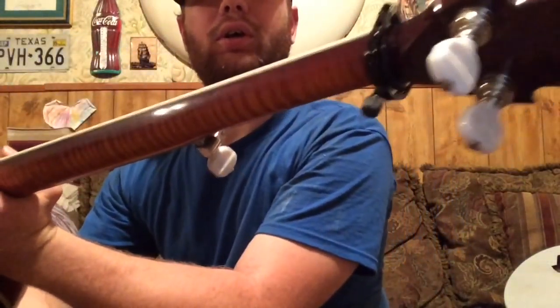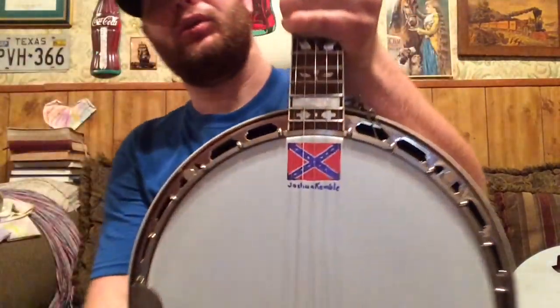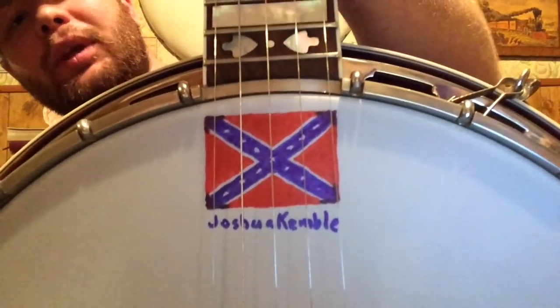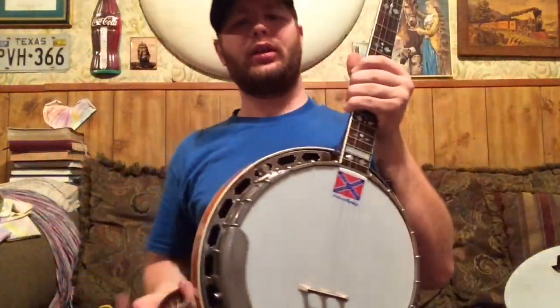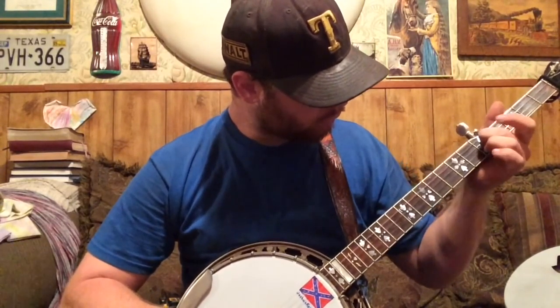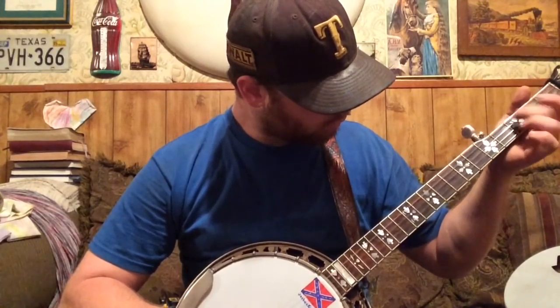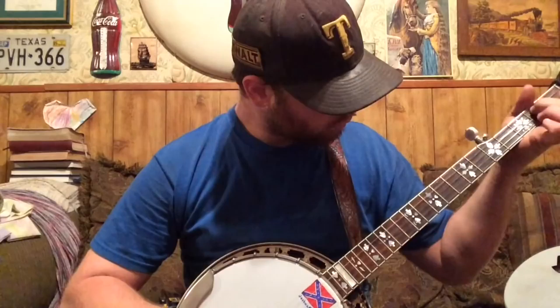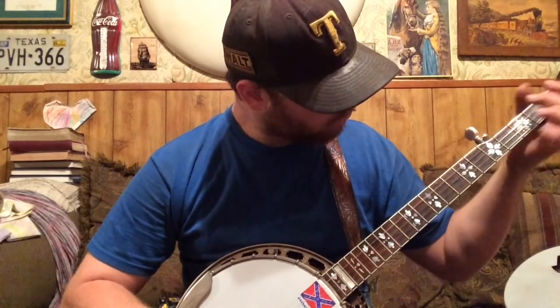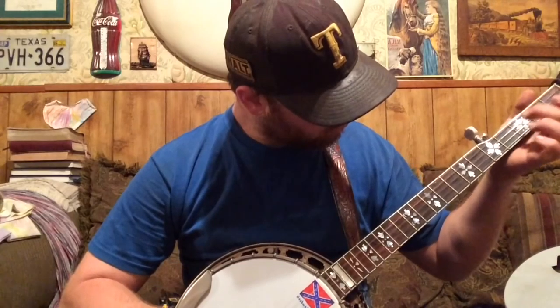Polished it up some. Put my little signature on it — a confederate flag with my name. Let's give her a go, see how she sounds. Until next time, it's Joshua Kimball.